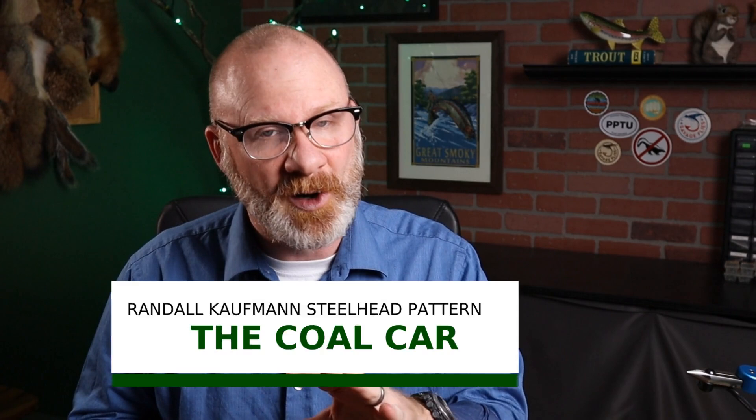Randall Kaufman is a pretty famous steelhead tyer out in the Pacific Northwest. He's got a couple of really cool patterns. I have seen them in a couple of books. The one I'm tying today is called the Cole Car. I'm not sure when he came up with this pattern, but it was sometime after another pattern he created called the Freight Train, because it's very similar — it's kind of just a variant of it.